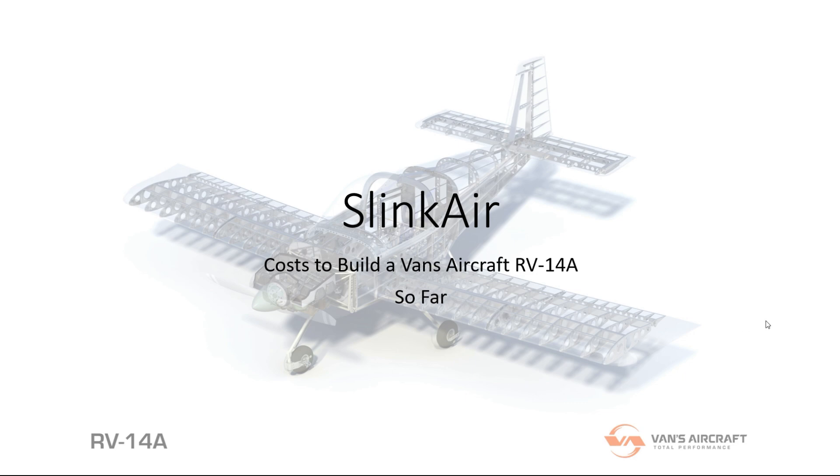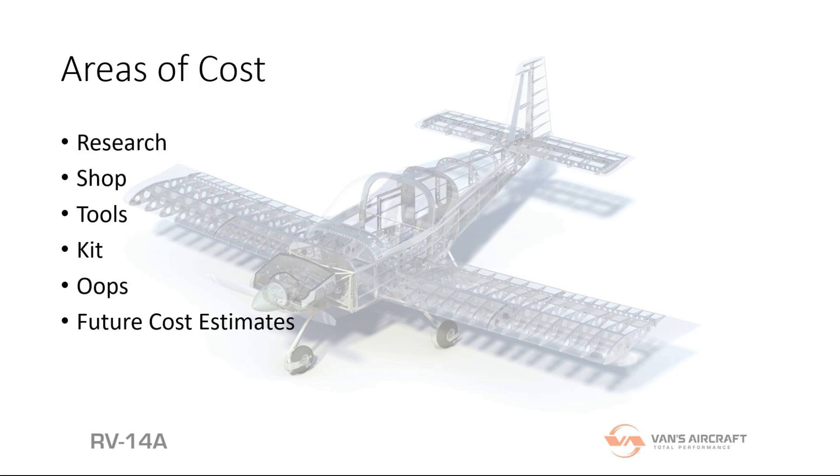Here is how much it costs so far to build the plane. I wanted to show each of the areas that I break the parts down into. I did include my oops costs, because we make mistakes every once in a while and it costs money to fix them. I also have updated costs from Vans — the new prices they have on the kits that I don't currently have.